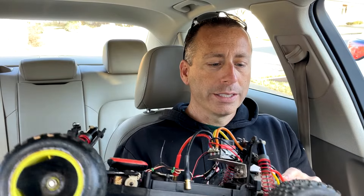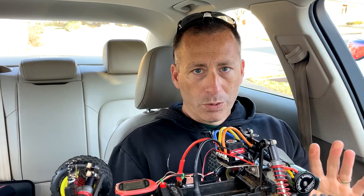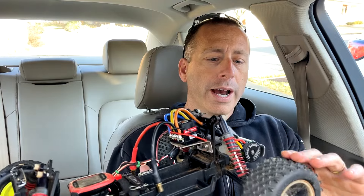I have my new — at least new to me — LOSI LXT here. This thing on my last video (link in the video description) went 19 miles an hour with the stock brushed motor and ESC, or at least stock to me.